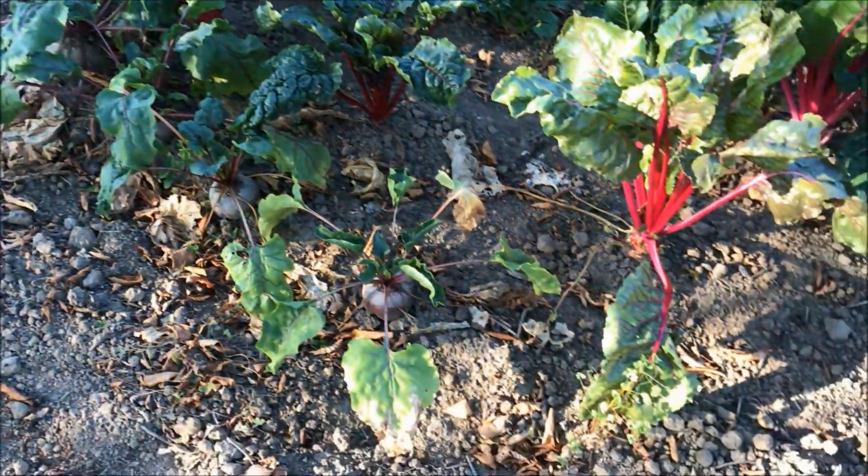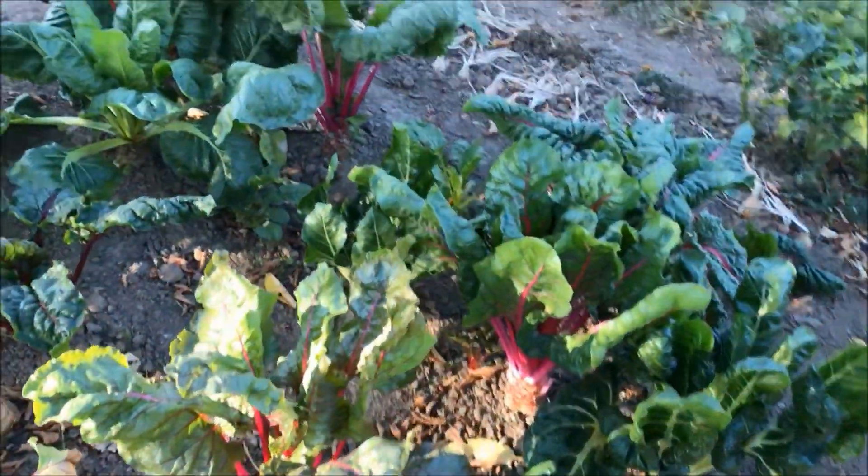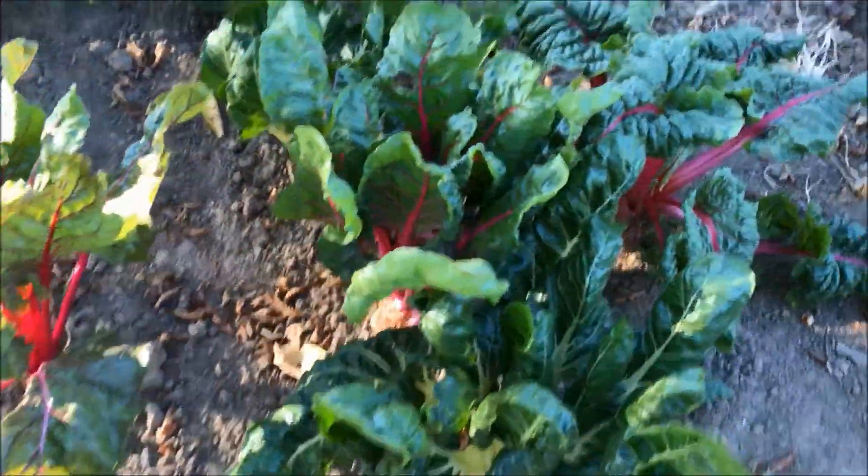Here we have the red beets — only four left — and here we have the Swiss chard that's still growing very nicely.